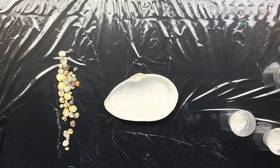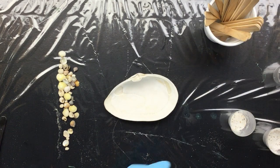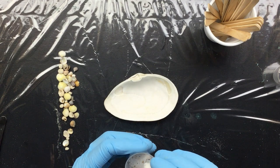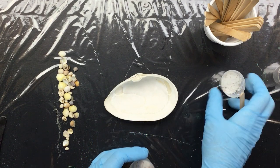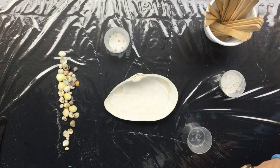Stir sticks - okay, we've got the stir sticks. I think I'm gonna do this in a couple of pours, so I'll have to sort of stick the videos together. That's okay.